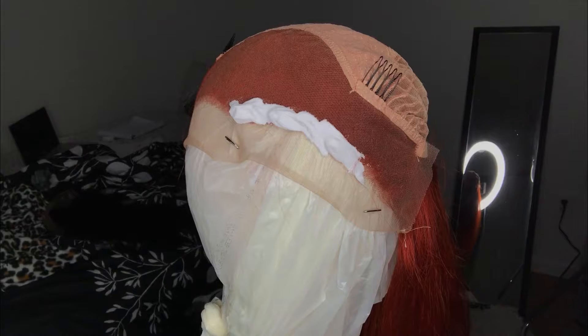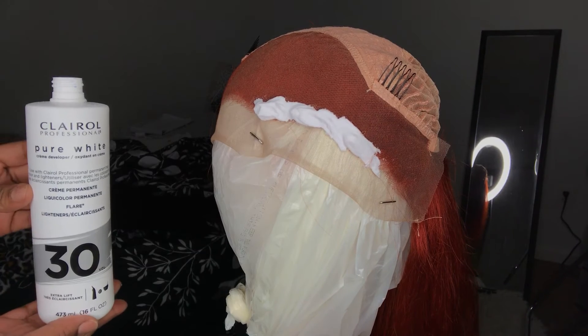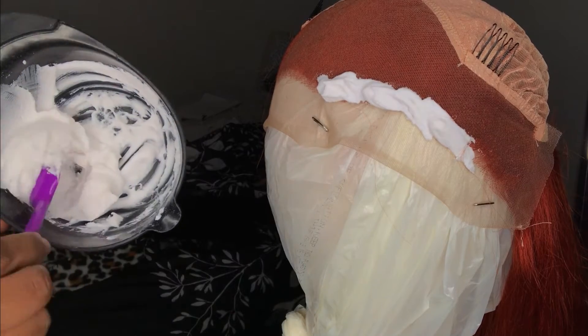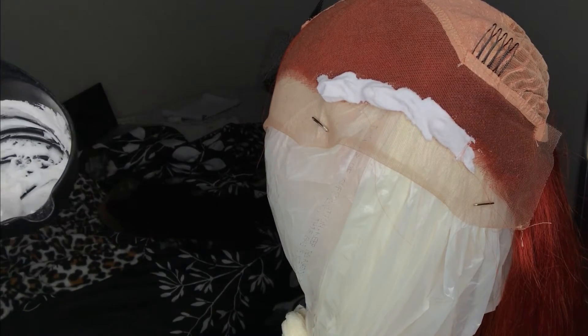Hey y'all, welcome to my channel! If you are a returning subscriber, hey! If you are a new subscriber, don't forget to hit the subscribe button so you can be notified whenever I post, and turn on your notification bell so you don't miss any videos. Today I'm gonna teach you guys how to bleach your frontals.